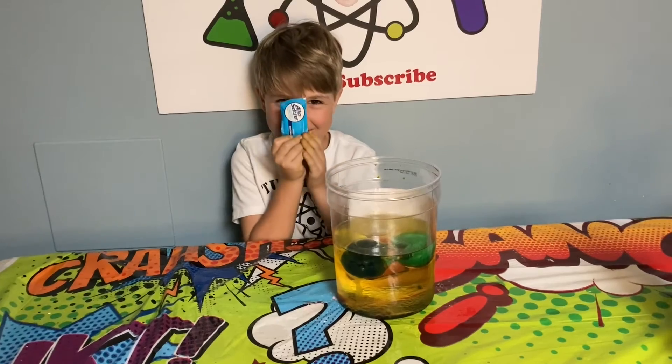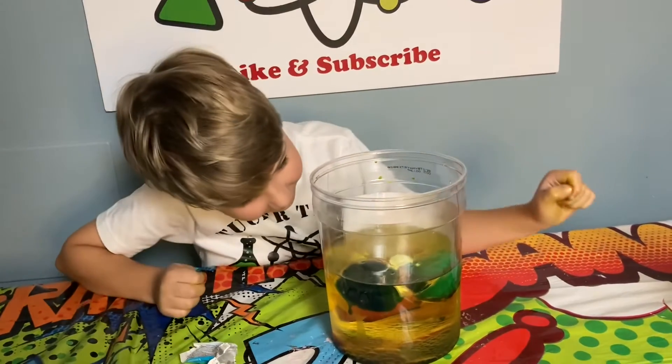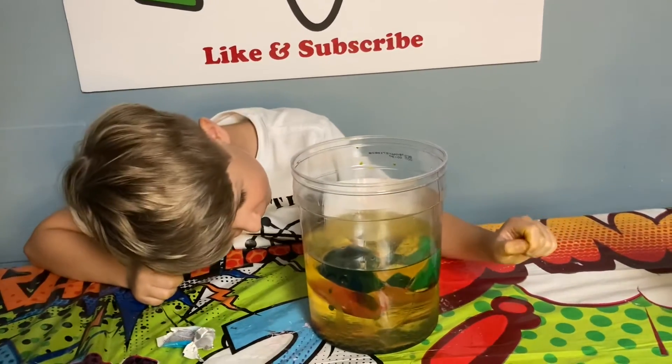Alka-Seltzer time. It does look like a volcano. That's so cool. Did you just put one in? Yeah. Put the other one in. Adding the Alka-Seltzer makes it so much cooler. It's like a volcanic explosion. This is so satisfying.